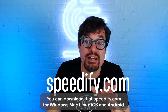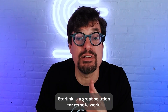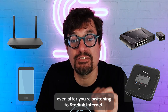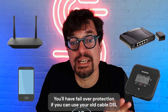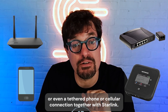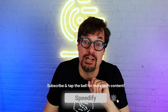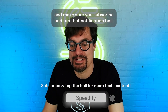You can download it at Speedify.com for Windows, Mac, Linux, iOS, and Android. Starlink is a great solution for remote work. My advice is to keep a secondary connection at hand even after switching to Starlink Internet. You'll have failover protection if you use your old cable, DSL, or even a tethered phone or cellular connection together with Starlink, thanks to Speedify. Need more tips about using Starlink efficiently? Check out the videos and playlists on our channel, and make sure you subscribe and tap that notification bell.